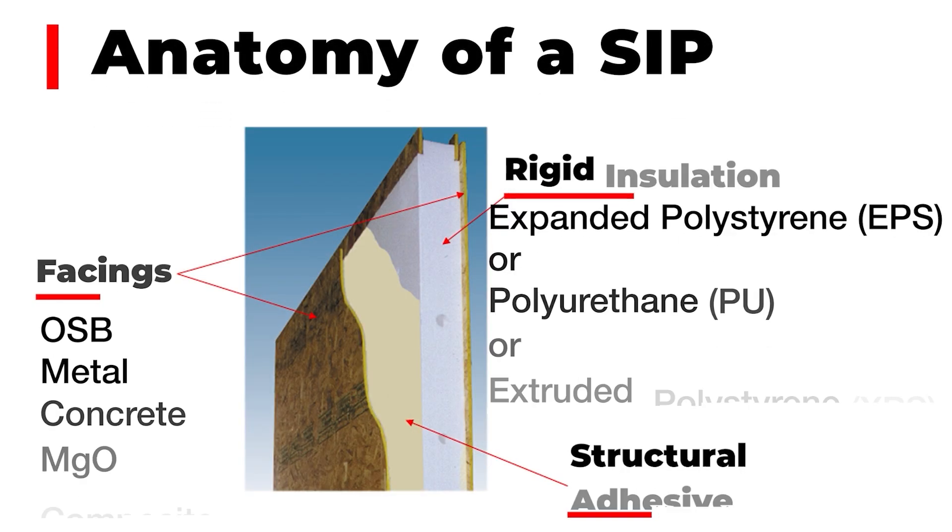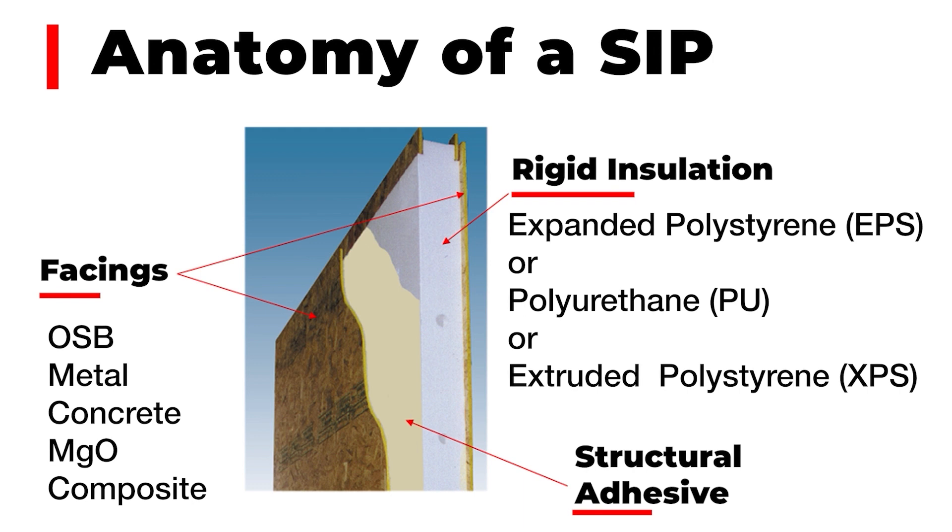The rigid foam is predominantly expanded polystyrene — EPS, closed cell foam. Also used is XPS, the extruded polystyrene, also known as styrofoam or the blue, yellow, green extruded boards. Also urethane — urethane is a poured polyurethane, not sprayed. It's a poured polyurethane to fill the void and create the core.